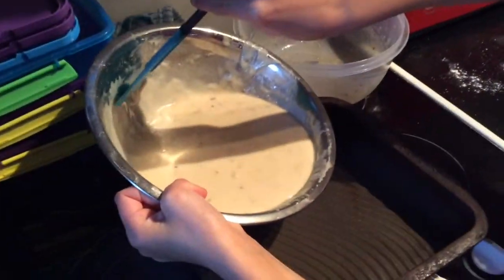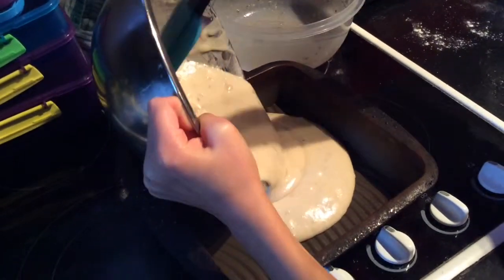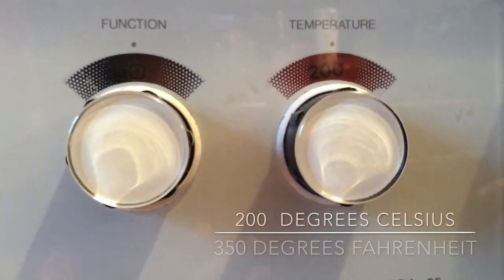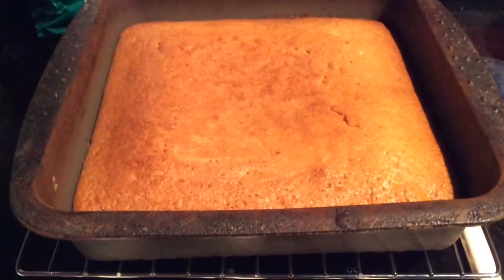Pour your batter into your cake pan. I'm just using a silicone mold, so it's easier for me to pop out my cake. Heat your oven to 200 degrees Celsius and 350 degrees Fahrenheit. Here is our cake all finished.